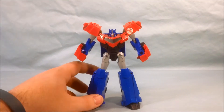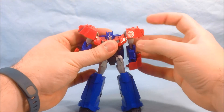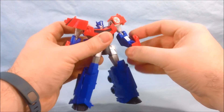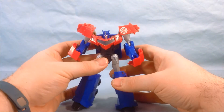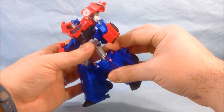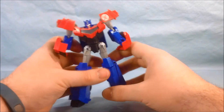As far as articulation goes, his head can turn from side to side. He's got a swivel up and down in the shoulder, and it can rock up and down for a little more movement. He's got a ball joint in the elbow, but no wrist articulation. The waist can rotate, mostly because of the transformation. In the hip he's got out to the side and front and back, plus a thigh swivel, and then not quite 90 degrees in the knee, and no ankle articulation.